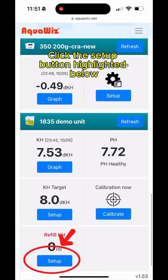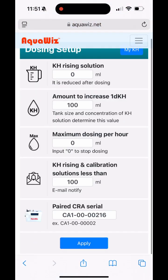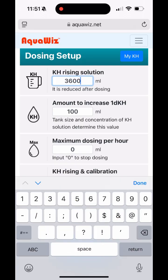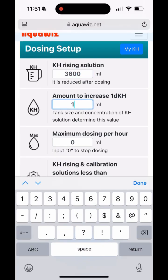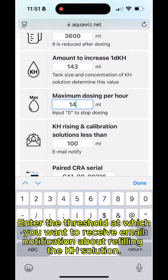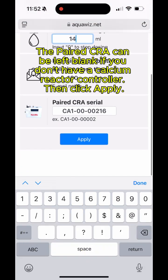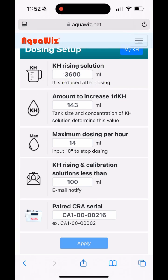Click the setup button highlighted below. On this screen, you will enter the amount of KH rising solution in the container, then enter the amount needed to increase by 1 dKH. In the maximum dosing per hour field, enter the amount of solution needed to increase the dKH by 0.1. Enter the threshold at which you want to receive email notification about refilling the KH solution. The paired CRA can be left blank if you don't have a calcium reactor controller. Then click Apply.